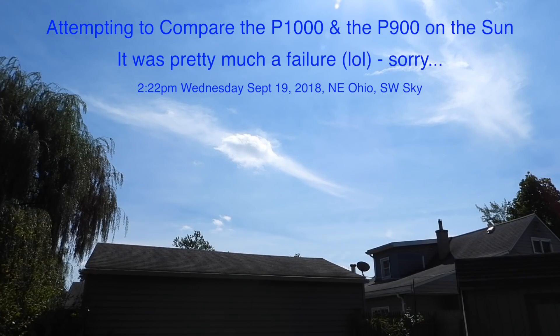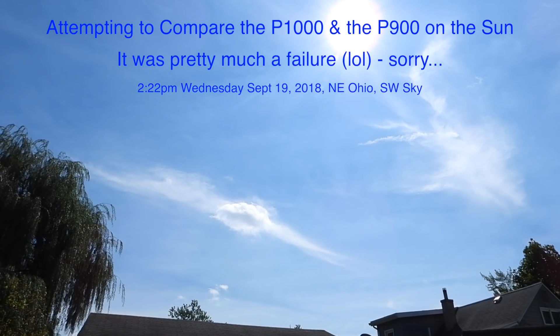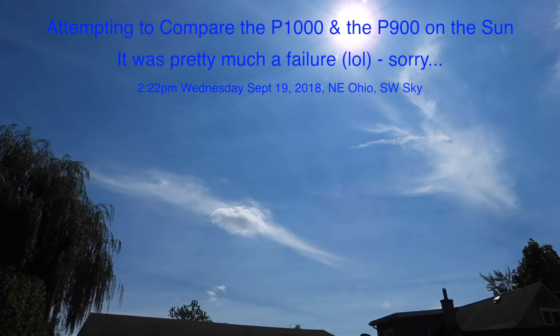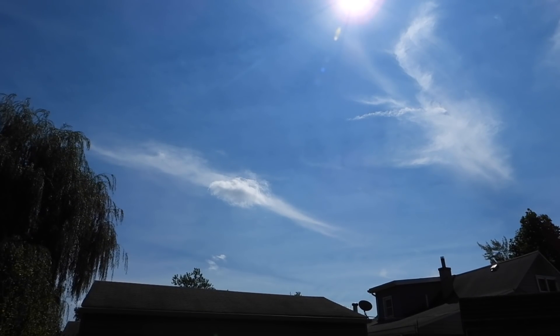Well hello there on this Wednesday afternoon. It's about 2:25 p.m. in northeastern Ohio and we do have a bit of a sky here. I wanted to check out the Sun and possibly do a comparison of the Sun with a P900.